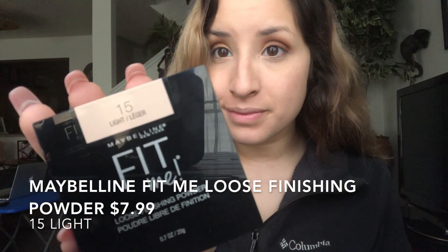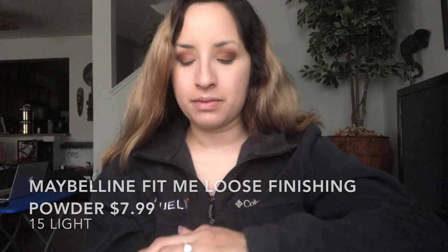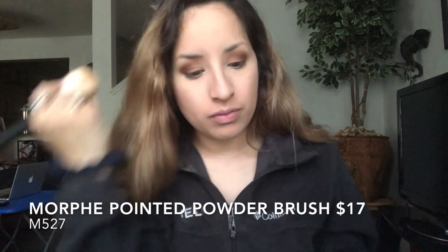Next I'm going to go in with the Maybelline Fit Me Loose Finishing Powder in shade 15 Light. My best friend recommended this finishing powder and I love it. I'm just going to dust it all over my face using the Morphe M527 Pointed Powder Brush — I love this brush, it's super soft and fluffy.